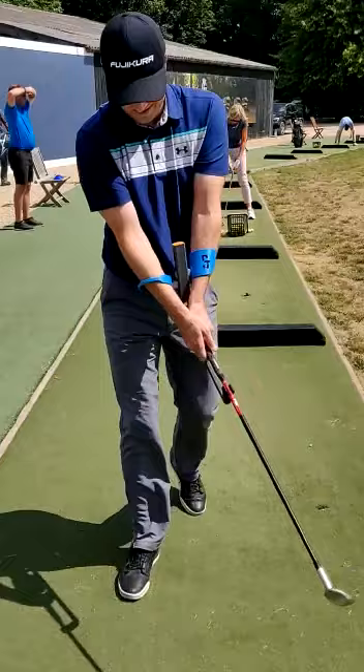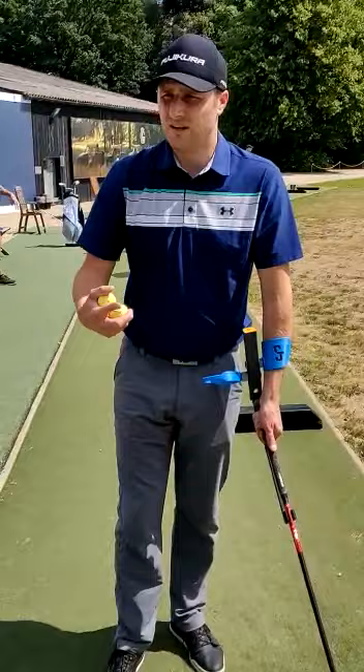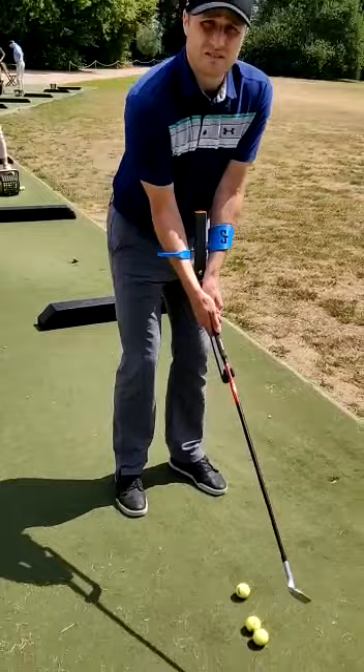What does it feel like? How does it feel? It's good. You don't have to do much — you just let it happen and then you rotate your arms according to this. I like it because it gives you a very simple idea regarding the takeaway, the way you have to release the club during the swing.